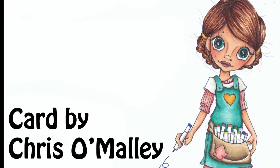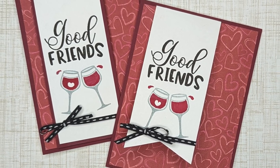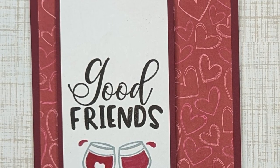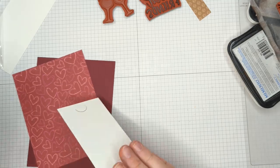Hey everybody! I'm still working on my New Year's resolution of using up some of my patterned paper and creating some really cool cards. I was playing around and came up with this idea and I wanted to share it with you. I think this is going to have a lot of really cool tips for when you're creating cards.